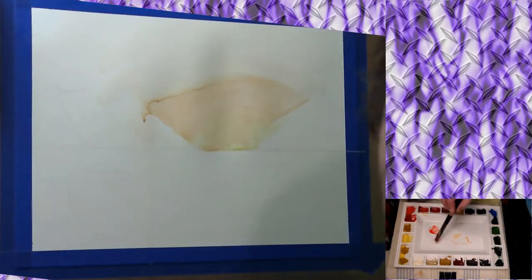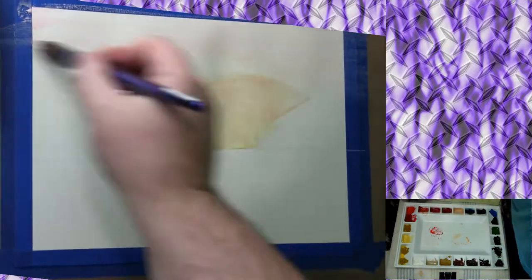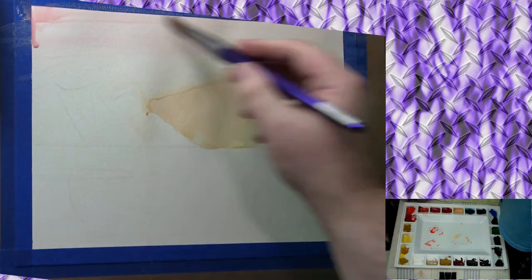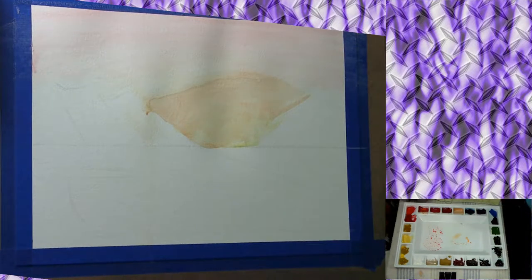Down on the right you can see my palette — I'm using a red there, then going in to get a white and mix it in. When I pick up white I clean my brush very well before putting it in the palette. I try to do that with all colors, but especially white and black. Pro tip: if you have a palette with double-sized wells on the corners, don't put two paint colors in there together because they will run together unfortunately.